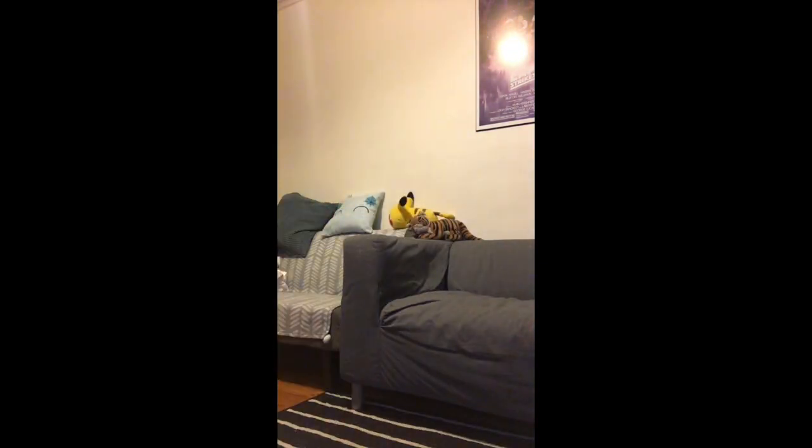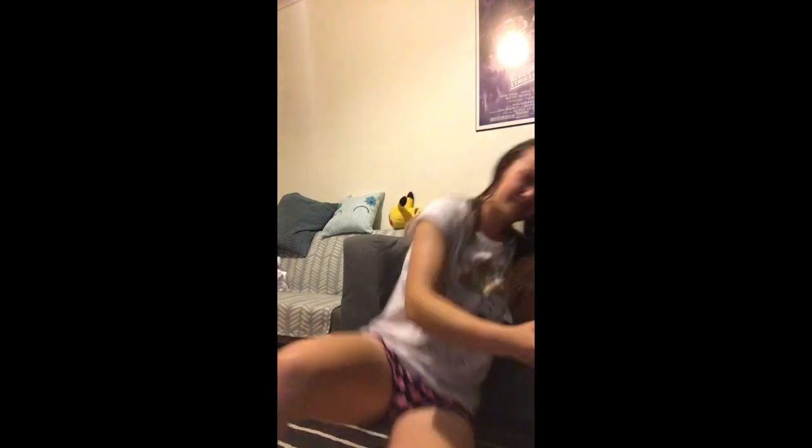Actually, I'm going to scrub my face with this new Vanity Planet brush that I got. I'll show you that one. So this is the new face cleansing brush that I bought. It is called Vanity Planet.